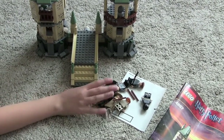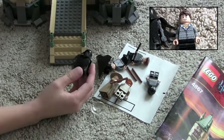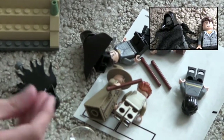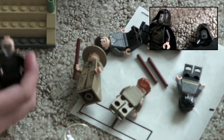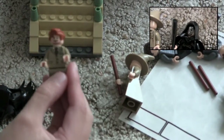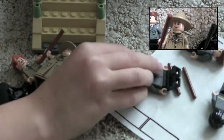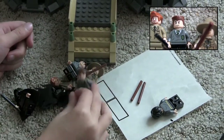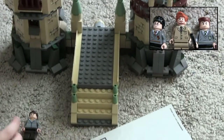Now we're going to look at the minifigs. So you got one of these guys and his cape thing, it comes in a white thing. And then you get this guy and he does have a double-sided face. And then you get this dude, and then this girl, and this guy, and then another guy. And what's a Lego Harry Potter set without Harry Potter?